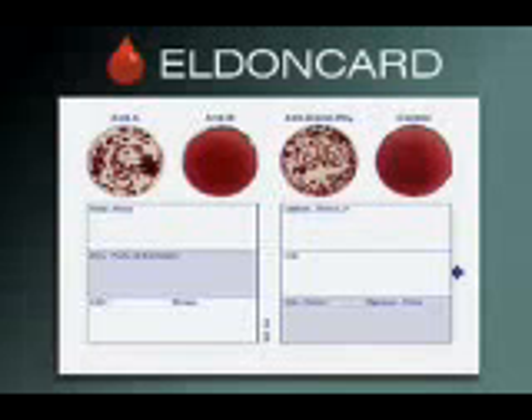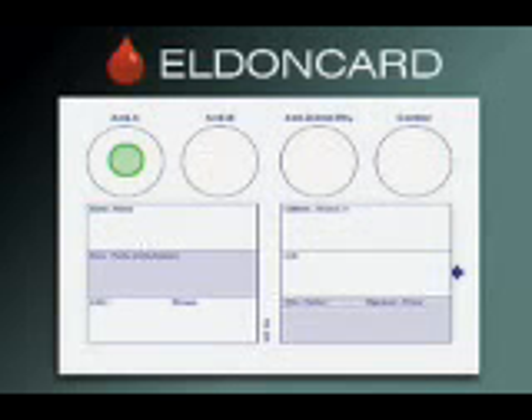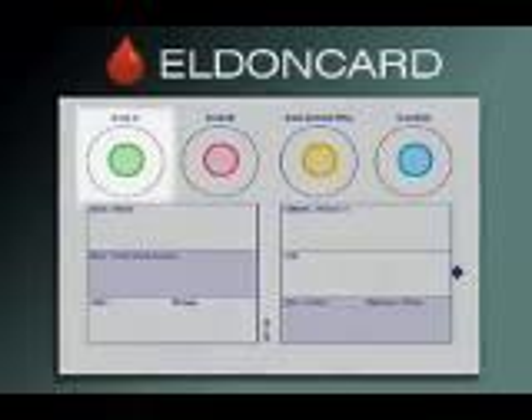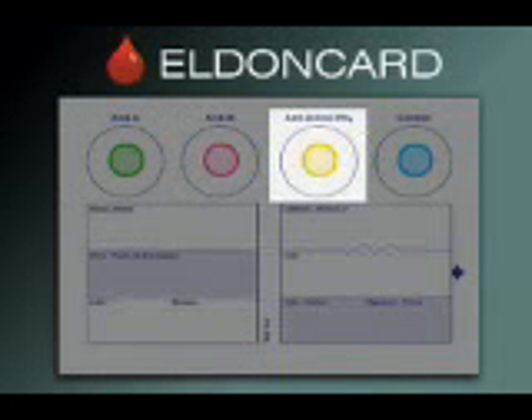The Eldon card is used for blood grouping with the ABO and rhesus systems. An Eldon card has a section with four circles. The first circle contains ANTI-A, the second ANTI-B, and the third ANTI-D. The fourth circle is a control circle. Solutions of monoclonal antibodies have been applied onto the ANTI-A, the ANTI-B, and the ANTI-D circles.